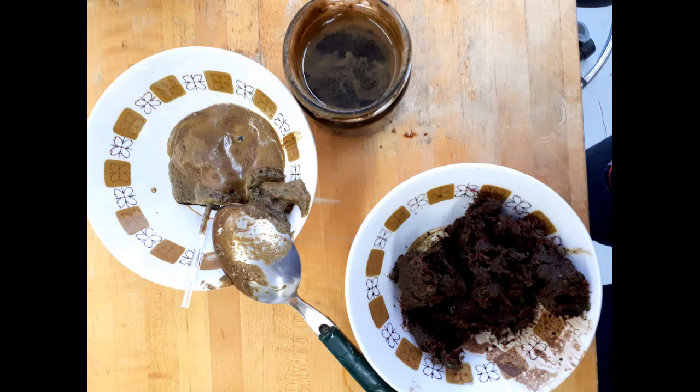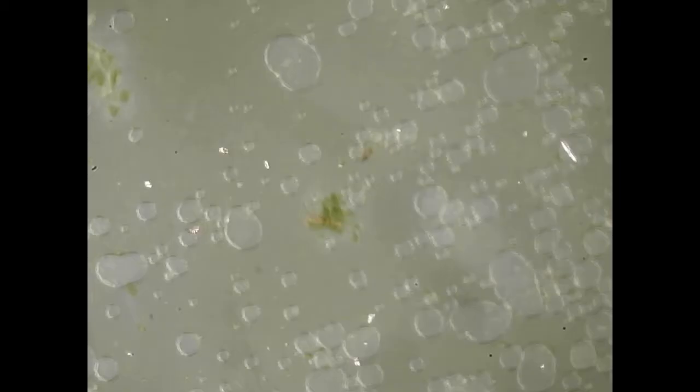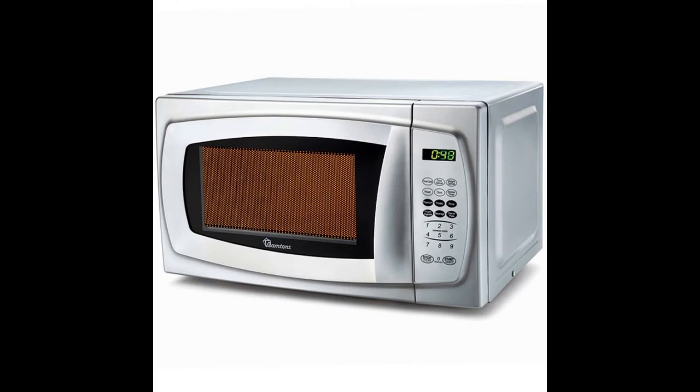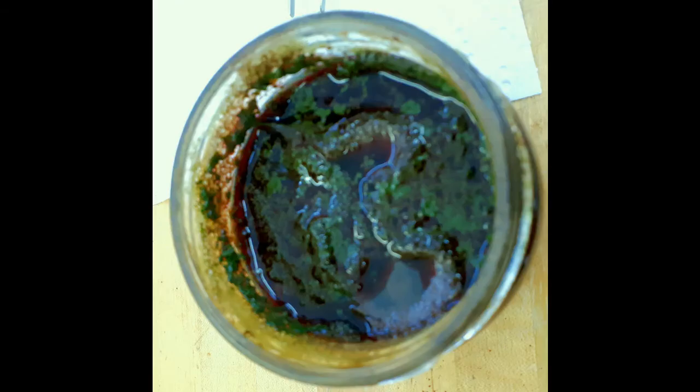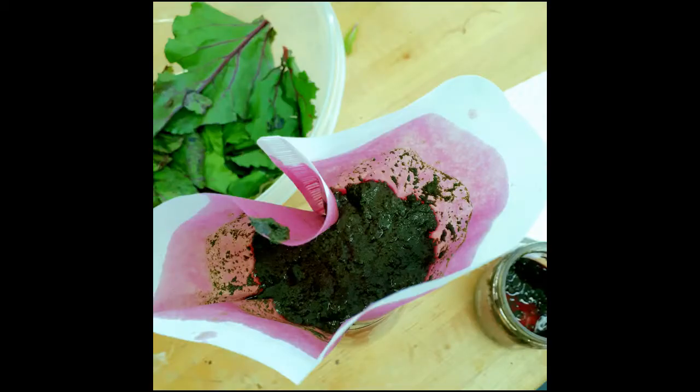We obtained the juice on top and the fiber on the bottom right. The juice had some foam on top, which we discarded. This is a microscope picture of the foam, and this is a microscope picture of the juice. We took the juice and put it in a microwave for three shots of 20 seconds, with about 20 seconds in between. And that's the end result — the juice with the coagulated curd. Then we passed that through a coffee filter to separate the curd from the juice.